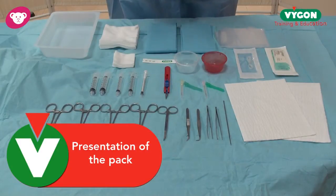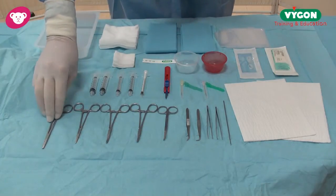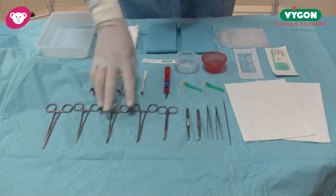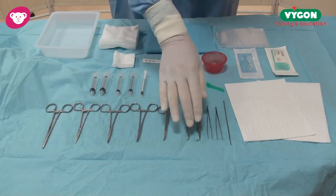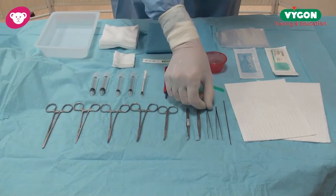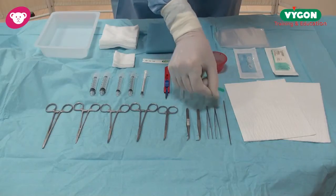Let me show you the Vigon umbilical placement kit. We have a suture holder, we have straight artery forceps, two curved artery forceps, one pair of scissors, and then a selection of forceps — curved to your particular liking or straight — and we have toothed forceps for grasping the umbilical stump.